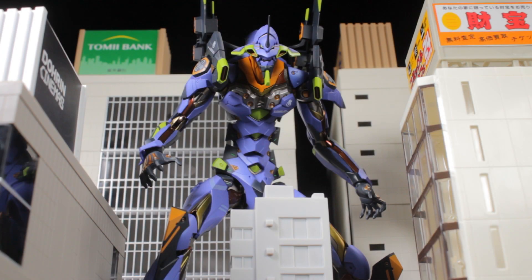Hello everyone, it's Diego Doom here finally bringing you another review. Today I'll be reviewing Metal Build Evangelion EVA-01 Test Type.